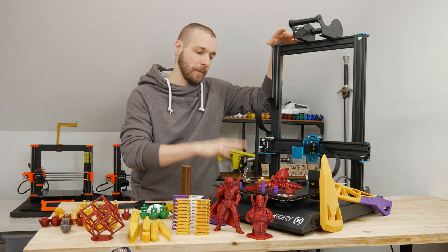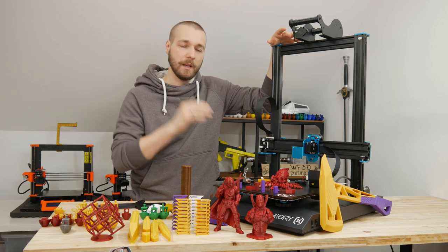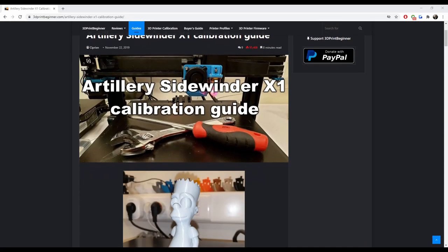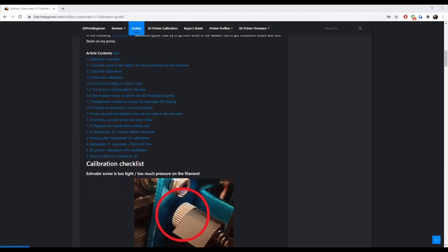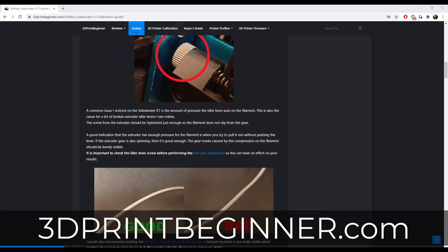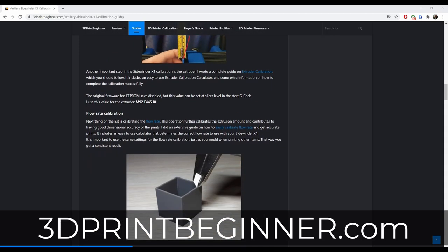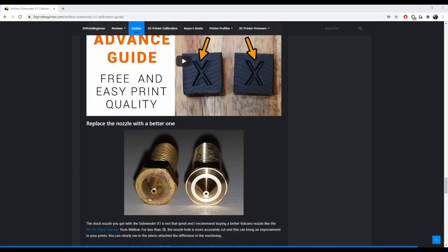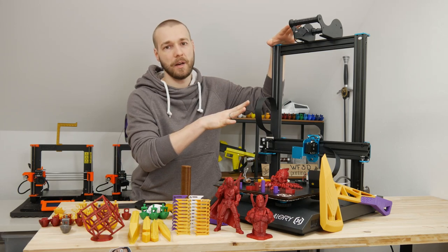After fixing the first issues with this printer, I directly started upgrading some parts. I want to highlight a very good website: if you have an Artillery printer — the Sidewinder or the Genius — go to 3dbeginner.com (I'll link it in the description below). There is a full guide on calibrating, upgrading, potential issues, and replacement parts.